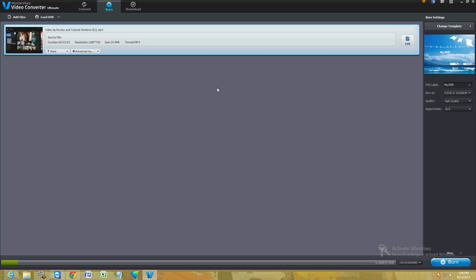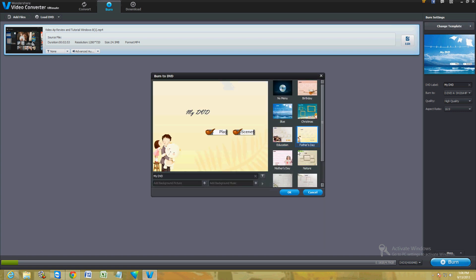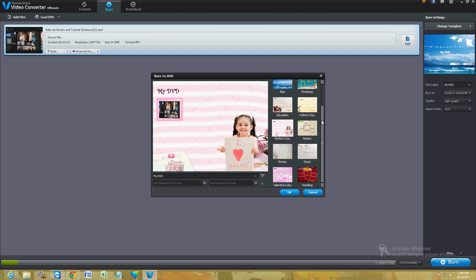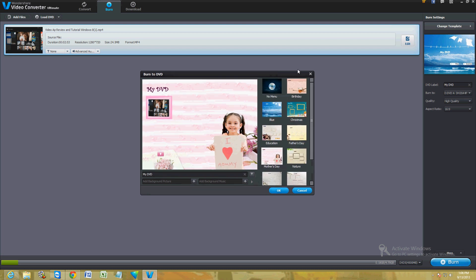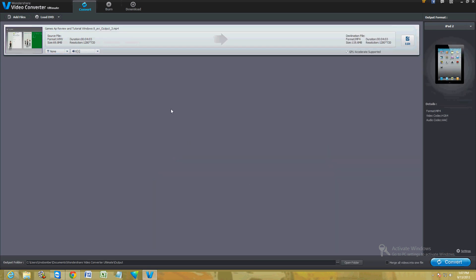Here is the DVD burning function. To the right it shows you what the menu is going to look like — it burns to a DVD with a menu. You can click 'Change Template' and choose which template you want, change the buttons around, and change the scenes on the DVD you're making. I have not seen another video converter software that can do this. Once you're done, just click 'Burn' and it will start burning the DVD.